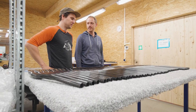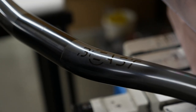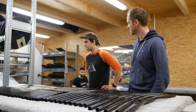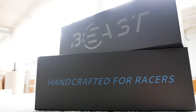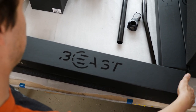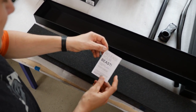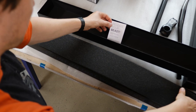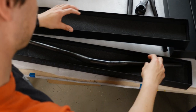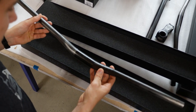Hier werden unsere ganzen Teile noch gebrandet – Tampondruck. Wenn die dann fertig sind, werden die verpackt, in unserer coolen Verpackung.